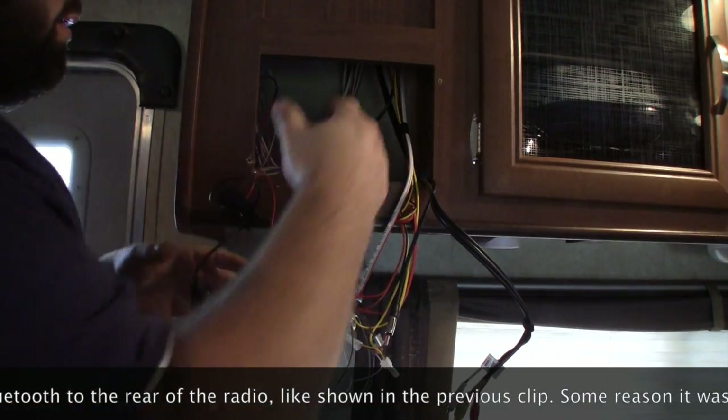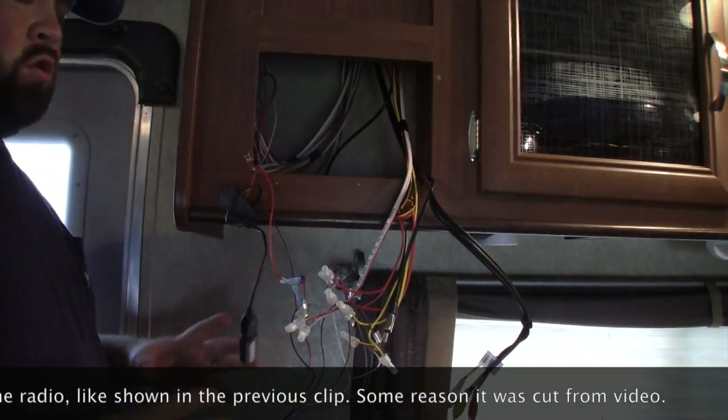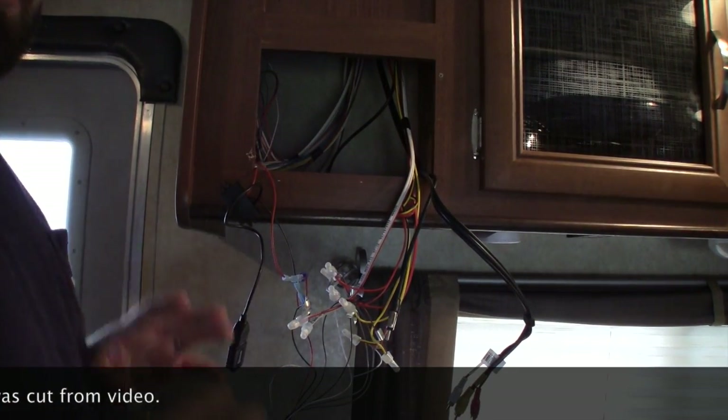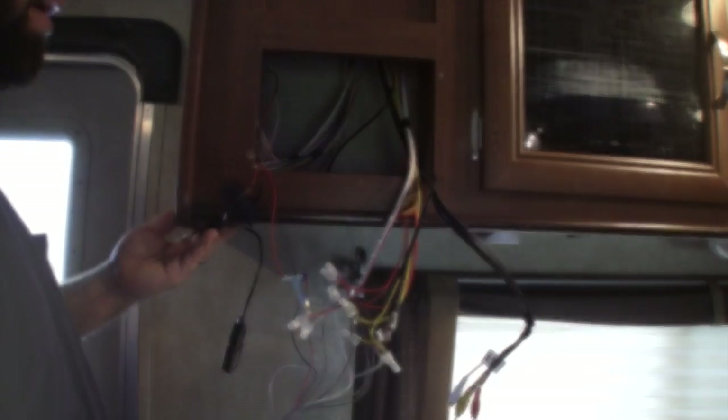Once you have everything back assembled — just the way we disassembled it — put everything back in, hook everything back up, and your rig now has Bluetooth input.